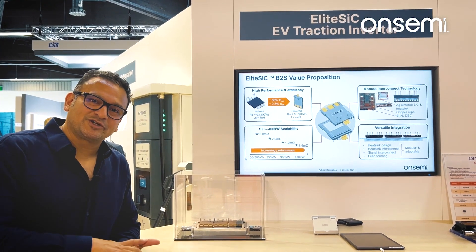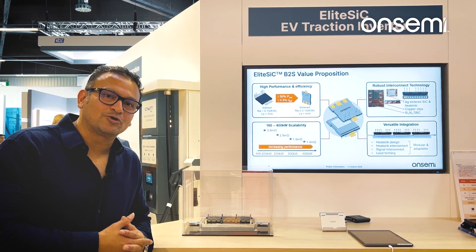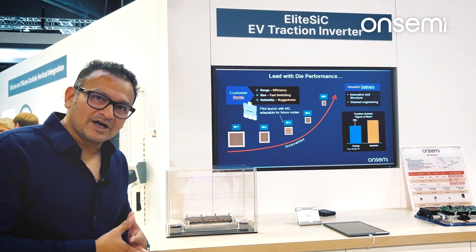Now, I double the chip content. With SecretSource inside, I have a 300 kW drive, all with the same footprint. This is for a luxury car.